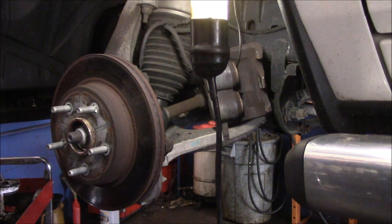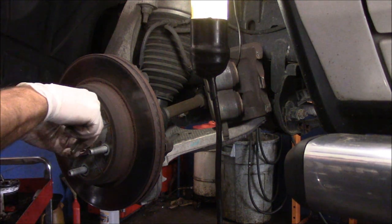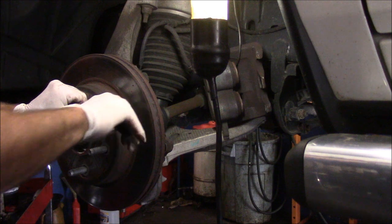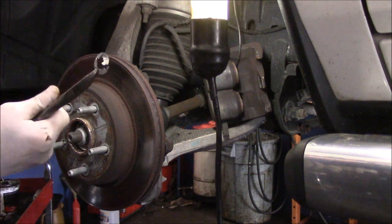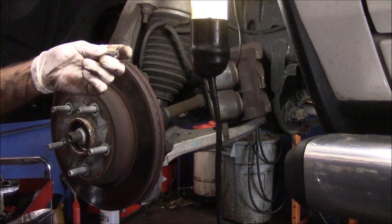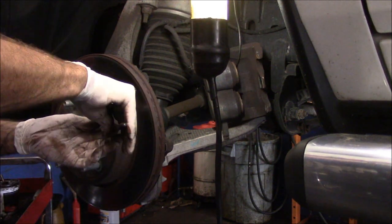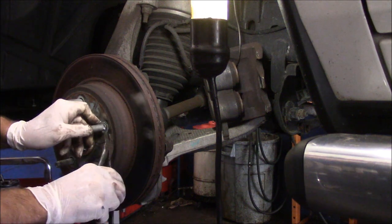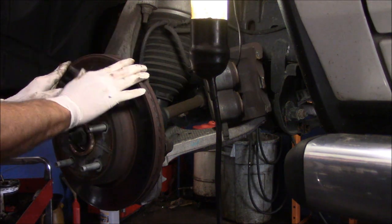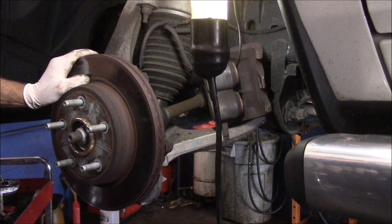Getting the rotor off — you're going to notice there are little clips on this rotor. Don't break your effort trying to save them; just grab them with a pair of cutting pliers and break them off. You don't need to put these back on. My theory is they put these on so that when they're building the car, the rotors don't fall off. So just snap them off and get rid of them. The rotor sometimes comes off fairly easy, and since we are changing this rotor, it doesn't really matter too much.